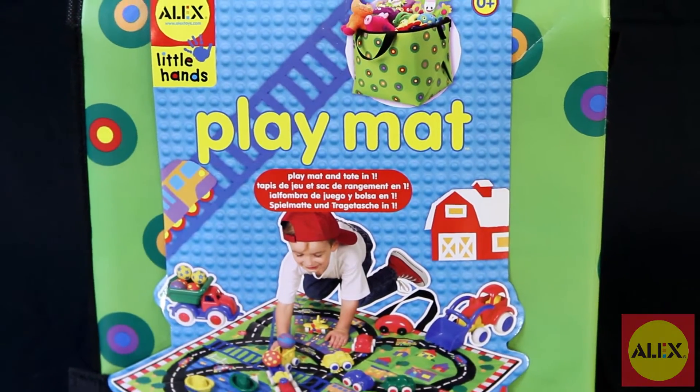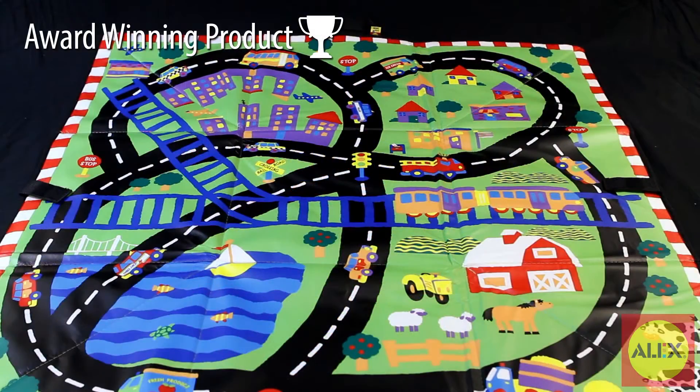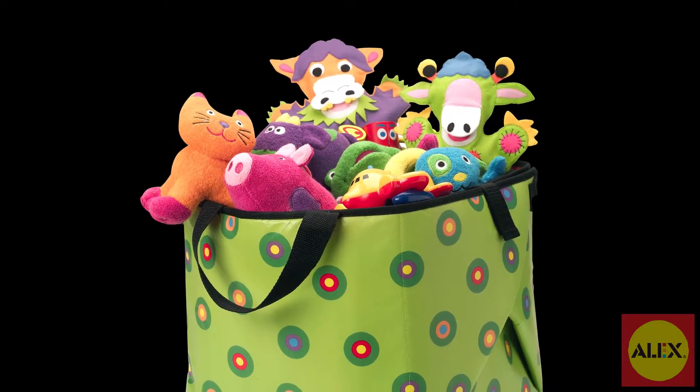The playmat by Alex Toys is perfect for busy moms and tots on the go. All roads will lead to fun with this town-themed take-along playmat that folds into a toy bag. Store all your favorite toys and stuffed animals inside to take everywhere with you.